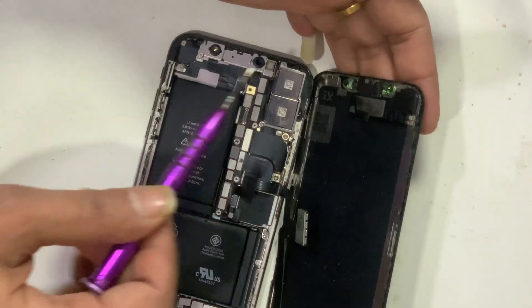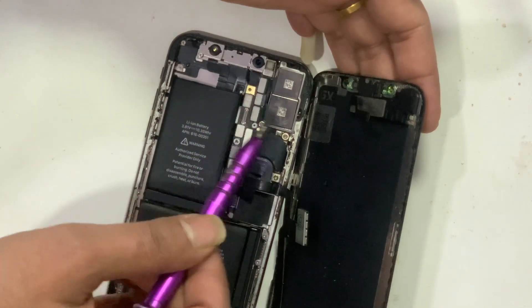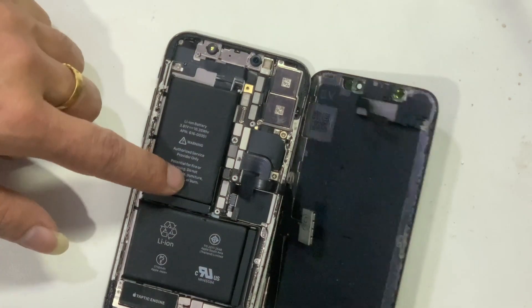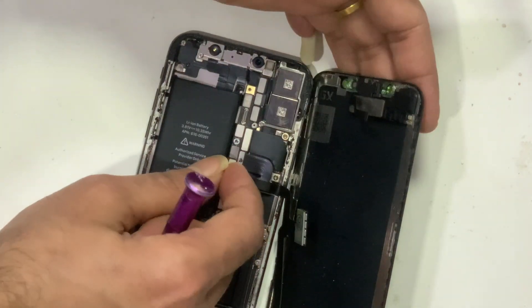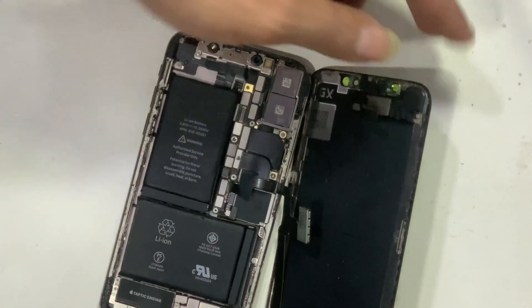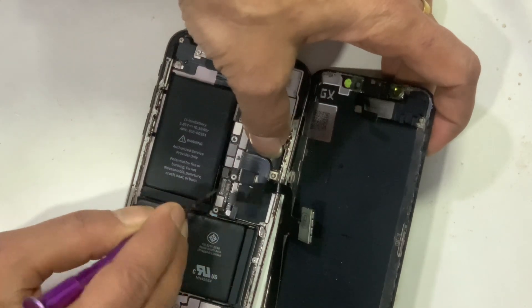Don't touch this area — it is sensitive while the battery is connected. The dot projector might be damaged and could cause Face ID issues. Let's disconnect the battery first — always do this before doing any hardware work. Then disconnect the LCD and touch connector carefully.